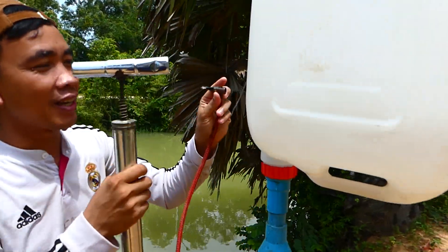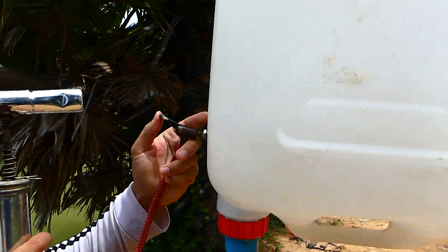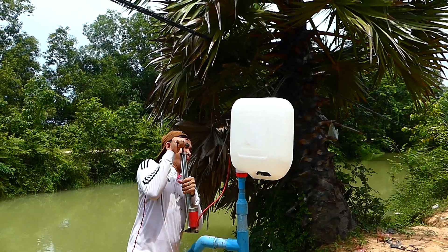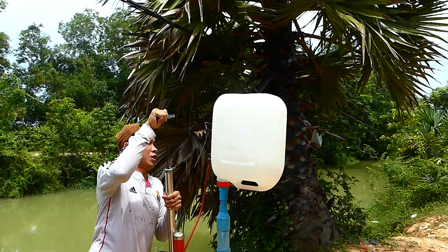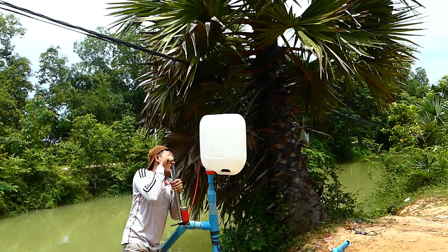Now you can see I will push it to sit here like this, and I start to push it. We have to use strong energy to push with the air pump. Wow, so strong — it almost exploded!